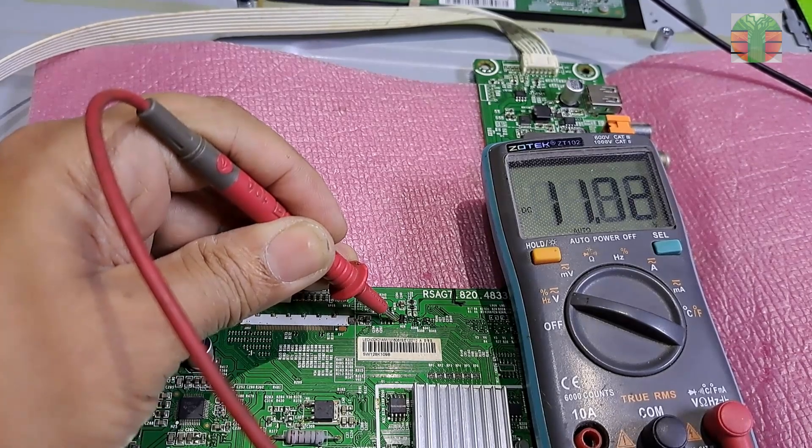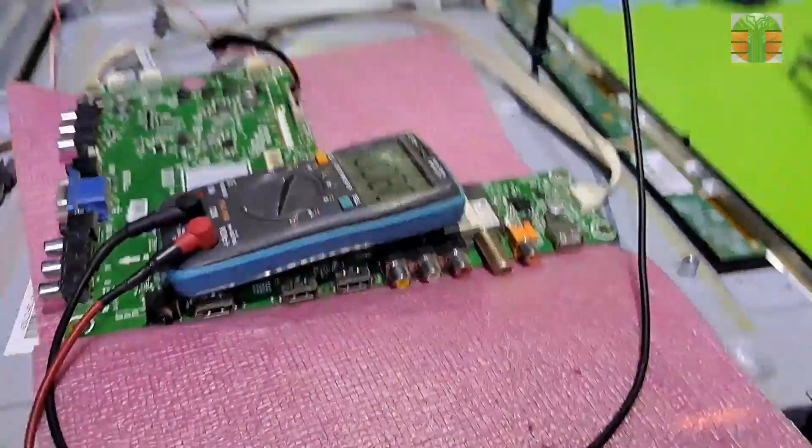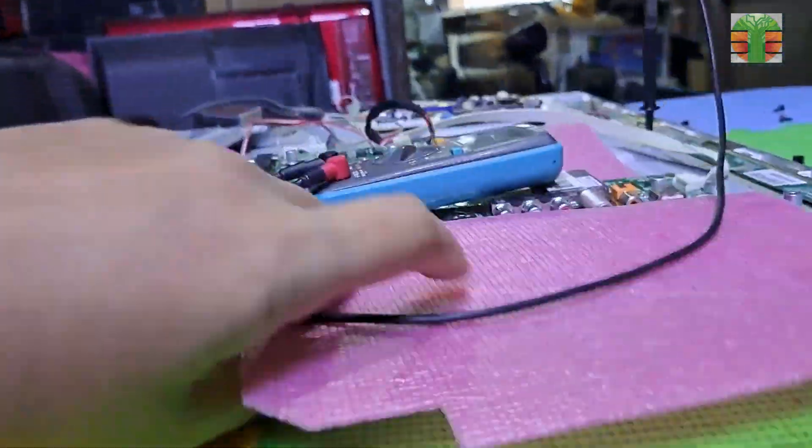The VDD now reads 11.9 volts and it seems to be working.